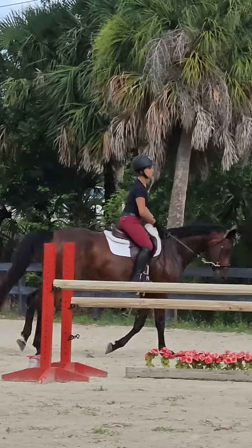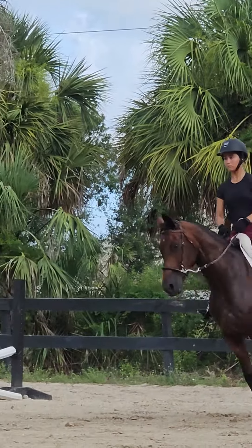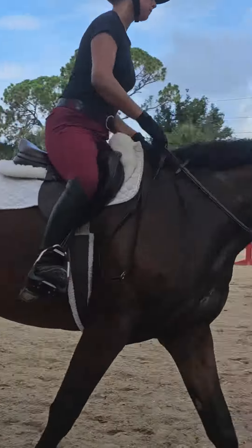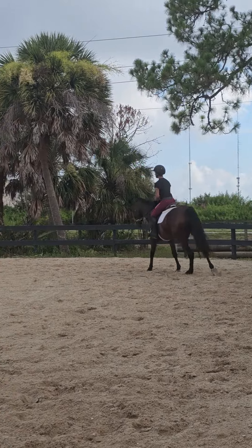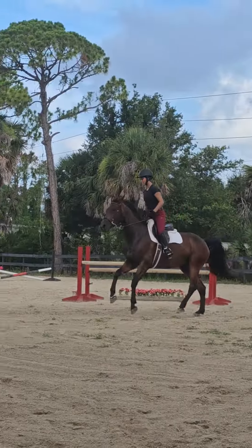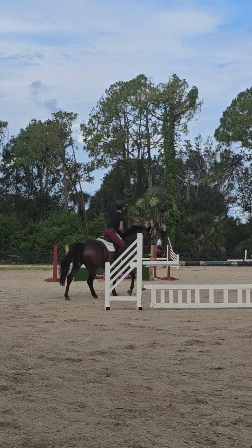Good, that was nice and soft. Continue up with the hand a little — good. Continue around, find it again. Find the weight in your bum — good. Find the weight in your bum, keep her balanced over her rump.